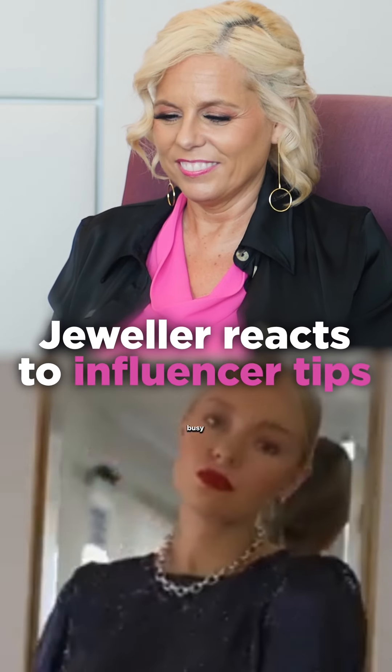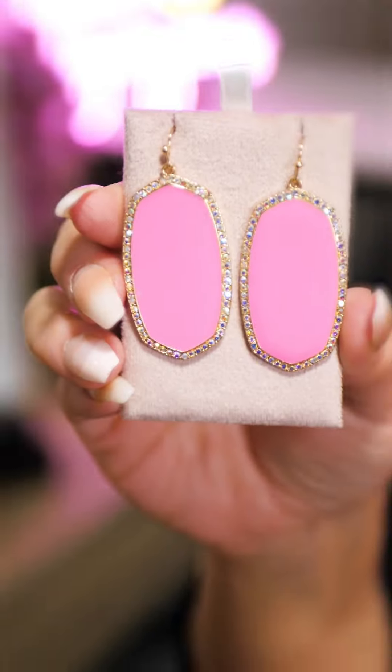Don't pair a chunky necklace with a busy top. Mix your stuff, diversified — great advice, and we're gonna sell the shit out of it.